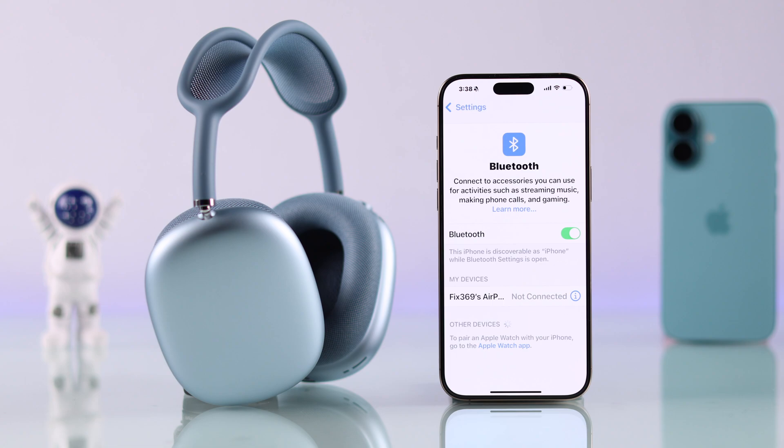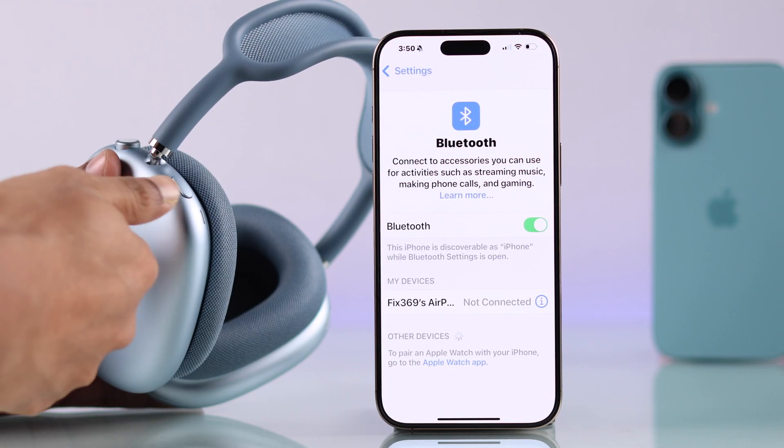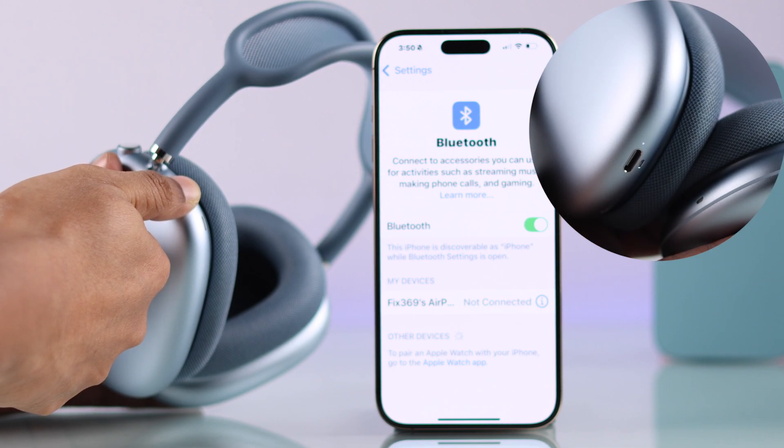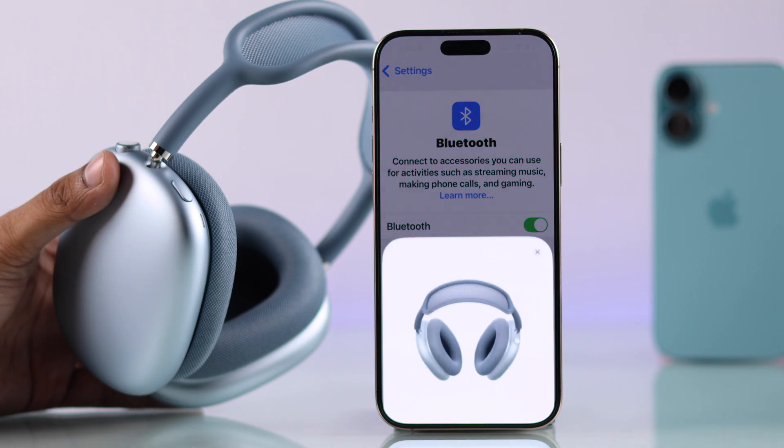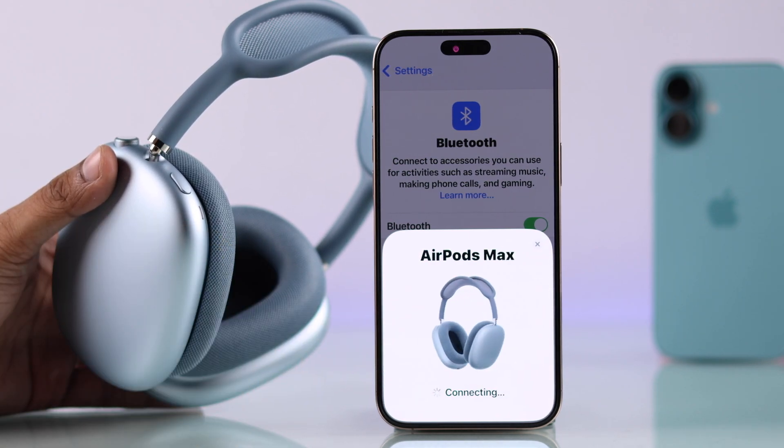If your AirPods Max doesn't show up in the Bluetooth list, just hold down the noise cancelling button until you see the LED at the bottom start flashing white. Now you will either get the connection pop-up again or it will appear in the Bluetooth list, so just go ahead and connect it.